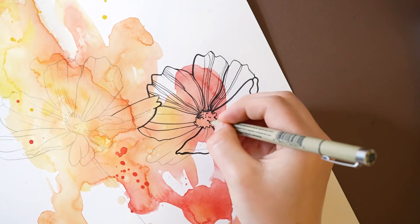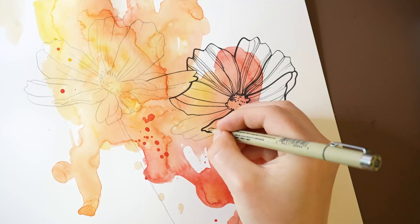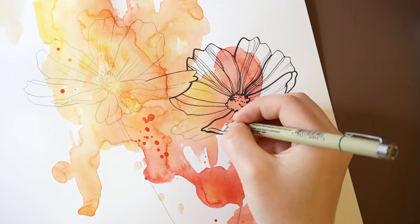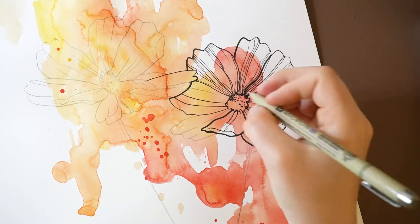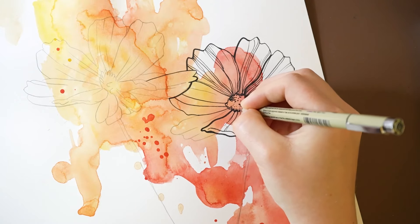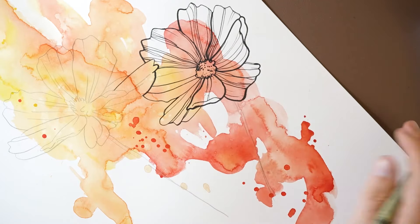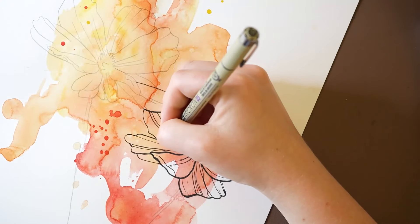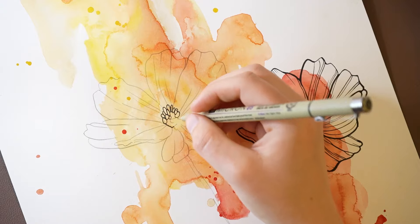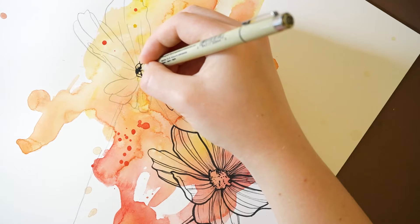I'm tracing over some of my lines, but some of them I'm freehand drawing. I'm going to create some stippling dots.